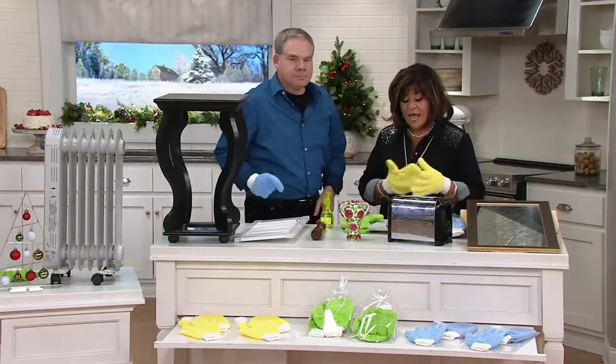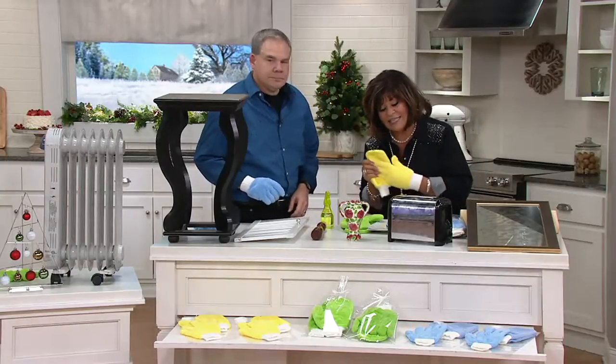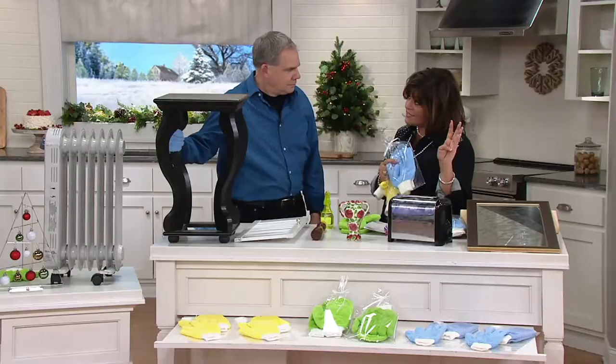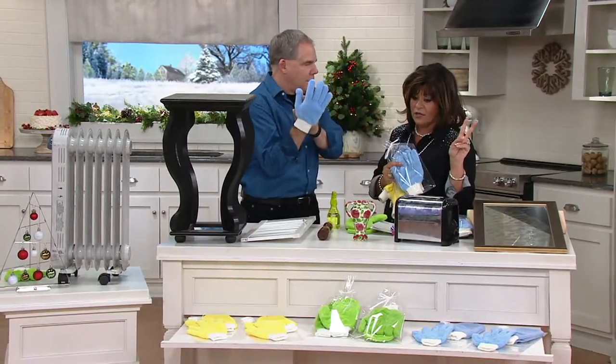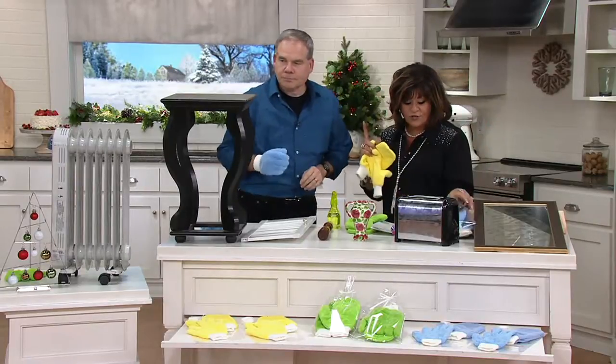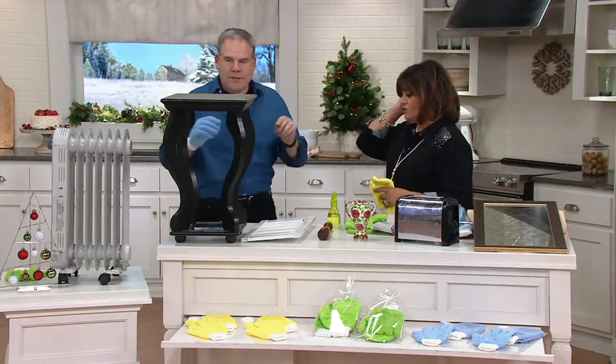This is a four-piece microfiber dusting glove and glass cleaning mitts set with gift bags. You're going to get two of the gloves, two of the mitts, and two of the gift bags. Your colors are green, yellow, and blue. Brand new — show me what's happening.